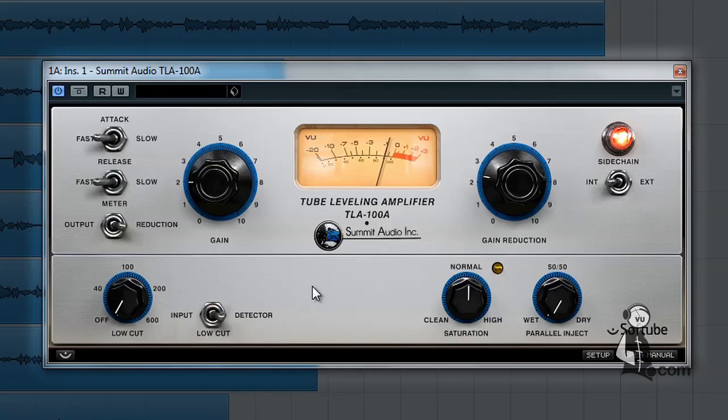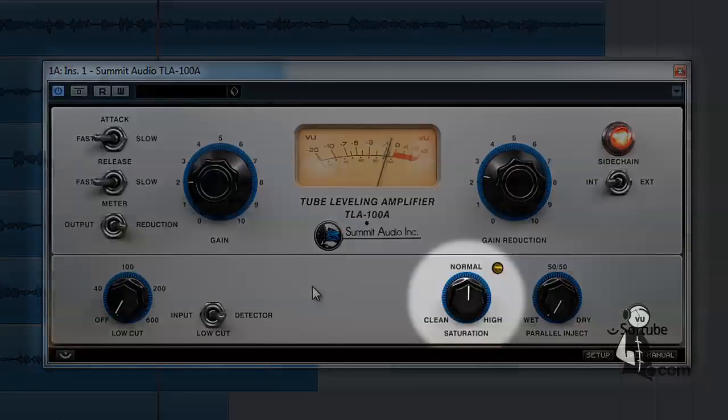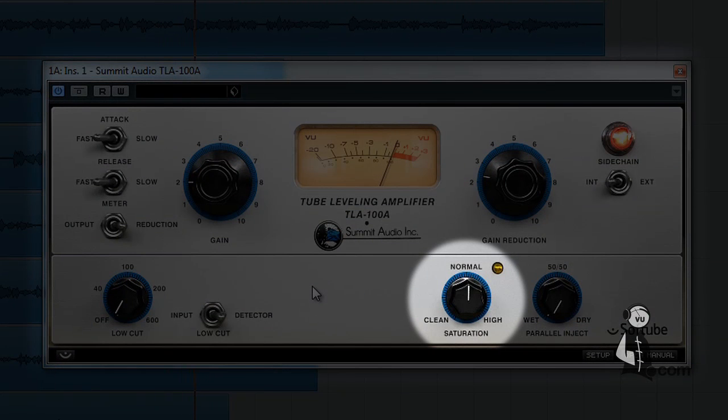Unique to Softube's version of this coveted classic is a series of additional controls used by many of today's mix engineers that are not available on the original hardware unit. One of these is the saturation control. Many people like the output distortion capable when using the original unit, but this can often only be achieved at very high output levels. In the Softube version of the TLA-100A, however, you can adjust the distortion level independent of the output volume — simply turn the saturation control.